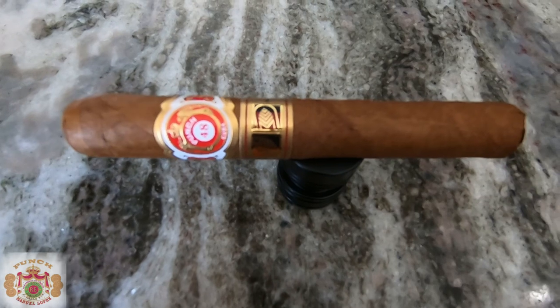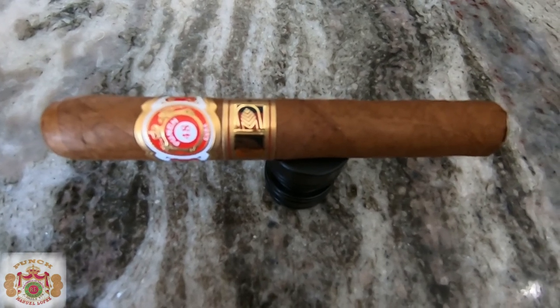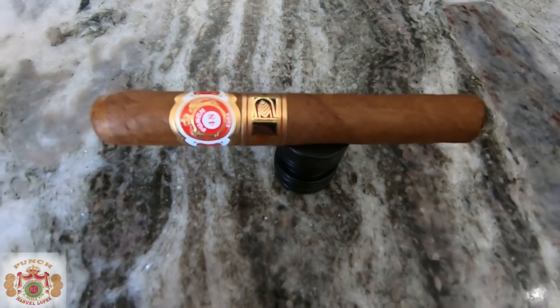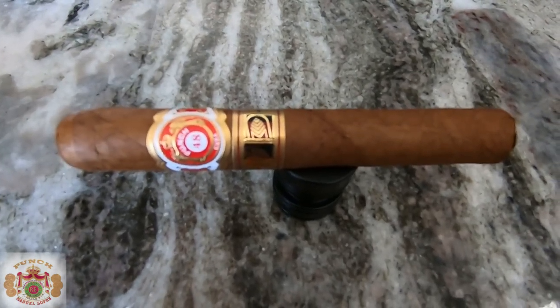Hey folks, thanks for joining us today on another episode of Puff of Cigars. We are continuing our series of reviews, and today we are going with the Punch 48 La Casa del Habano exclusive.